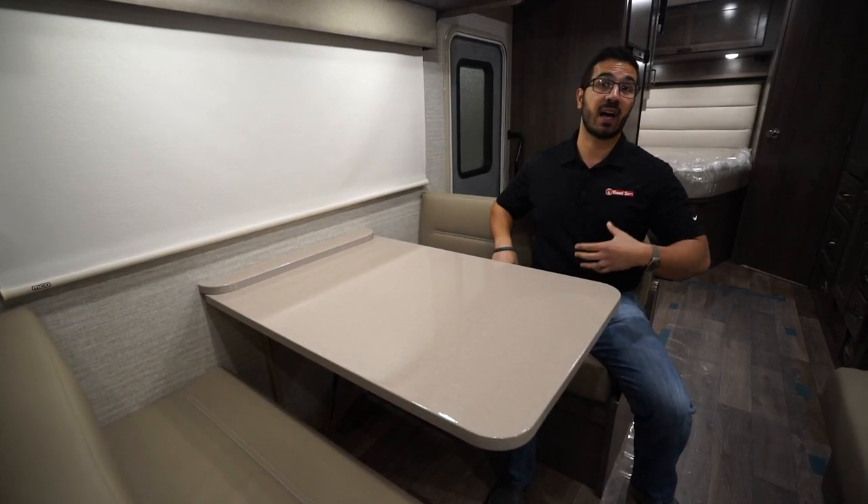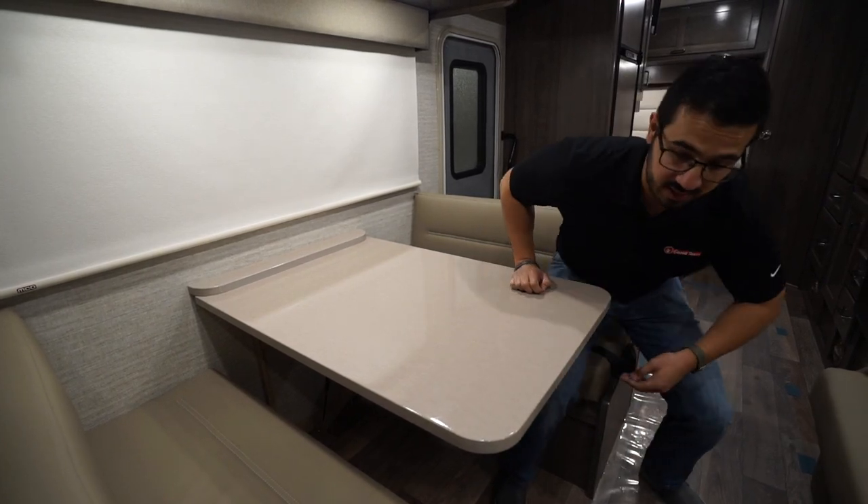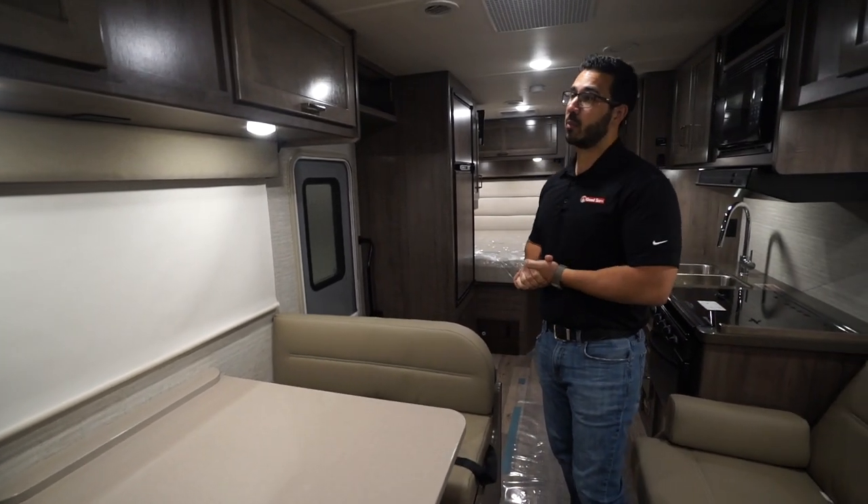Winnebago makes a lot of their furniture in-house, the dinette included. It's very comfortable to sit on while traveling down the road, and as I mentioned, it does drop down into a bed.